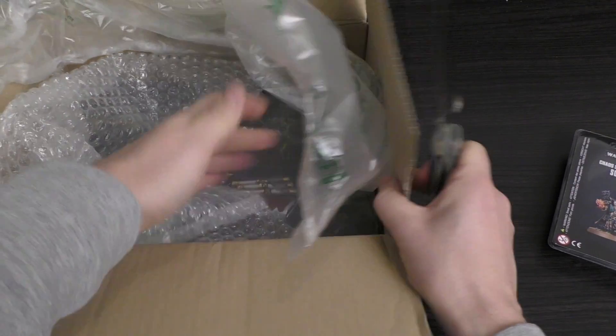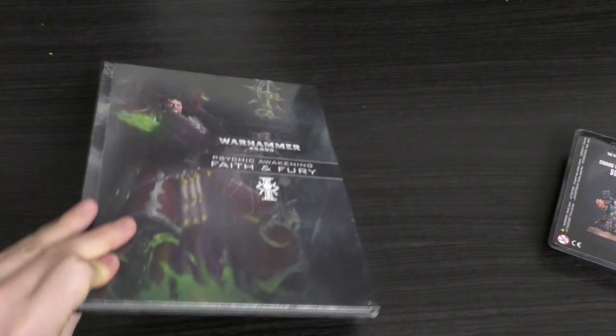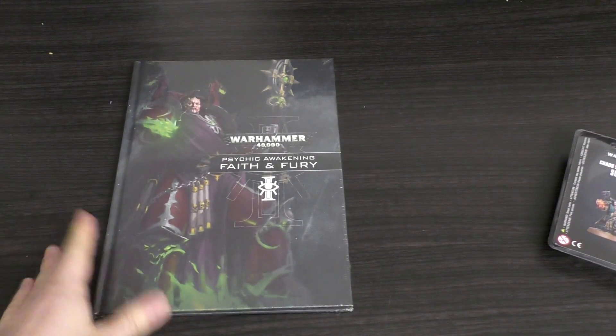The book first look will be in a separate video. So that's what it looks like — it's basically got him on the front of it.